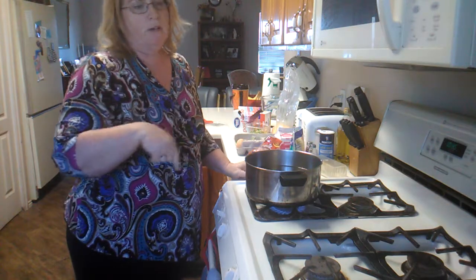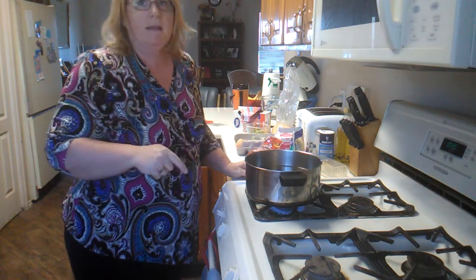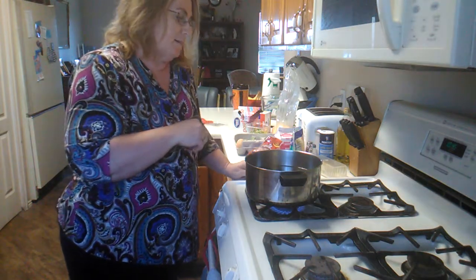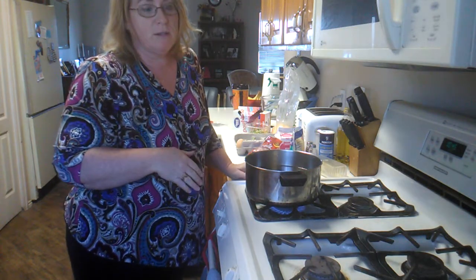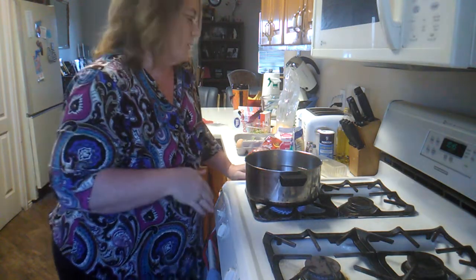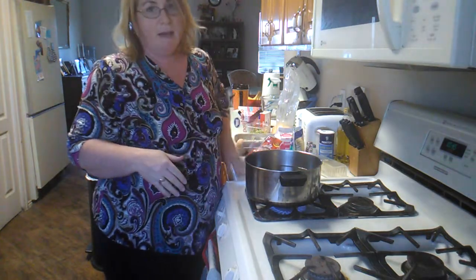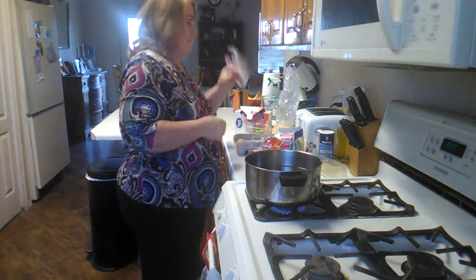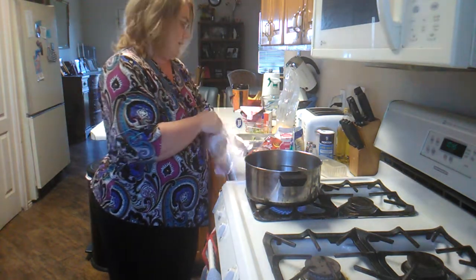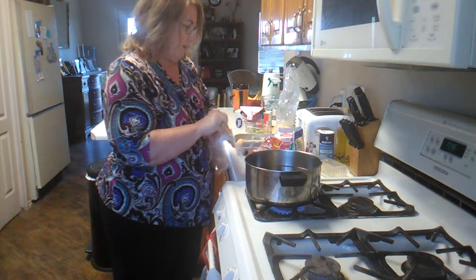For breakfast I'm going to show you what we made camping last weekend. I can't take credit for this because forever they've been doing these as campers and scouters. It's called omelet in a bag. I'm going to take a quart bag and I'm boiling some water in a pot — this is easy to do over a campfire.